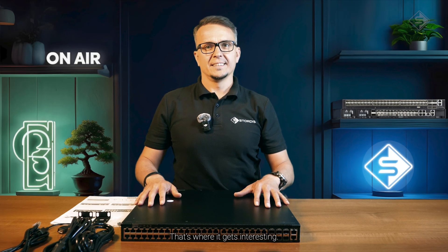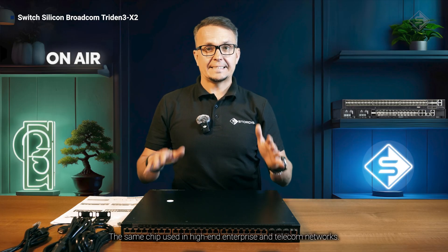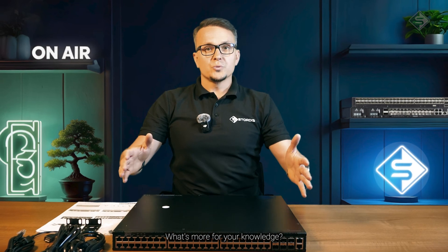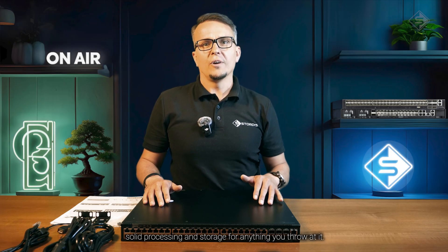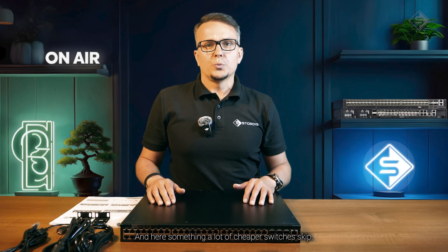And under the hood, that's where it gets interesting. It's running the Broadcom Trident 3 X2 — the same chip used in high-end enterprise and telecom networks. It's like putting a truck engine into a city car. You won't see it, but you will feel the difference when it's under pressure. It also has a quad-core Intel Atom C3508 with 8GB of RAM and 32GB SSD — solid processing and storage for anything you throw at it.